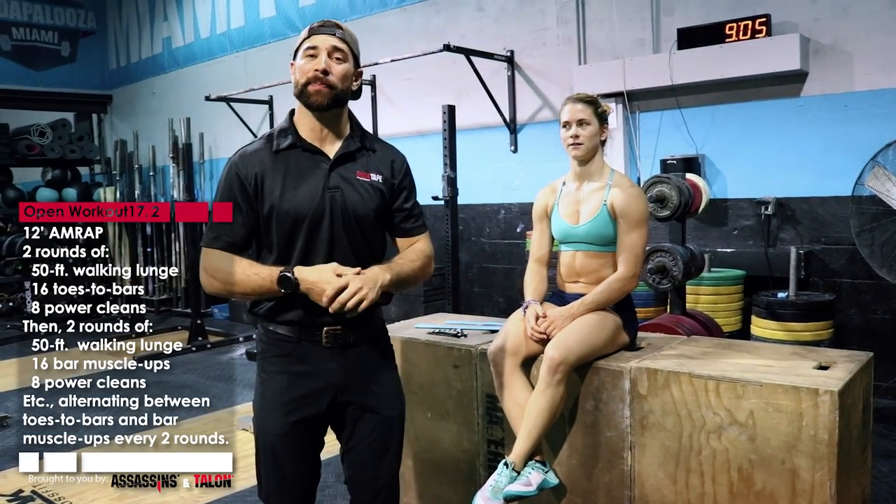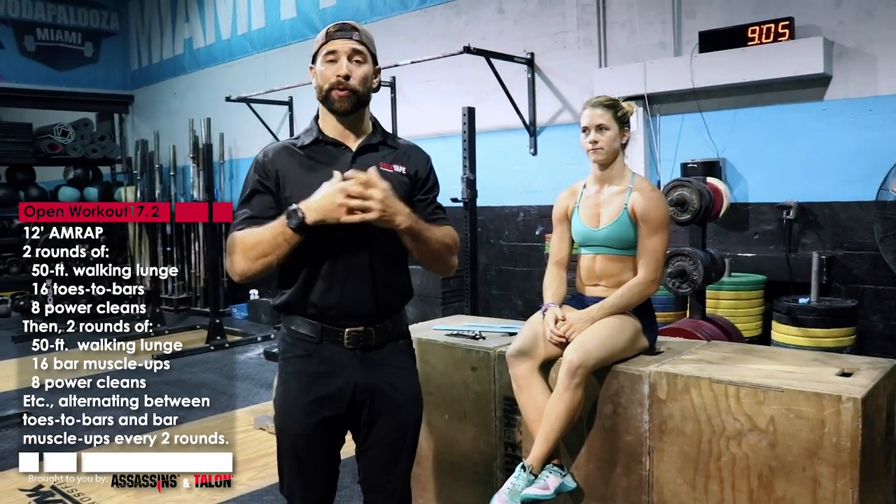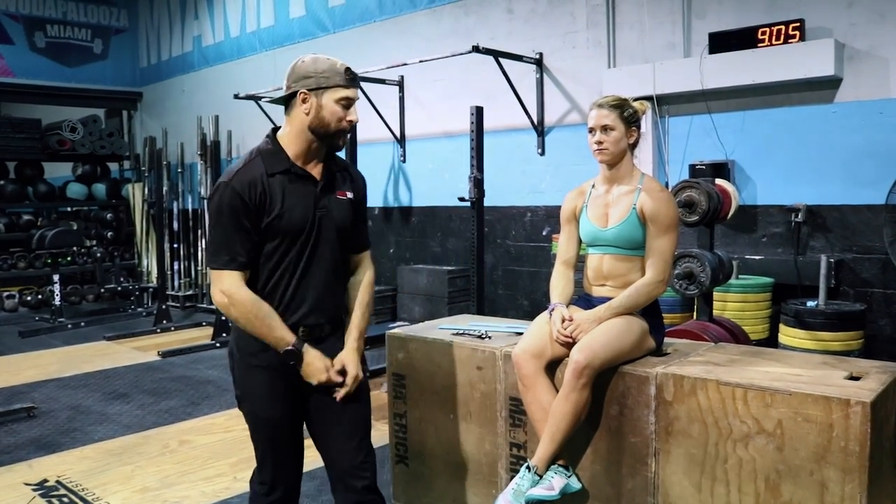Okay guys, so we have 17.2. There's a bunch of different movements — it has lots of gripping type of stuff in it, has some posture oriented stuff in it, and has a lot of hip flexor work to be done. So we're going to show you three tapings to help combat what 17.2 is all about.